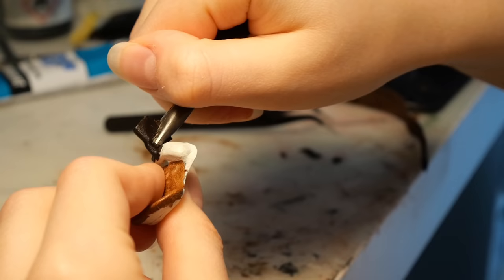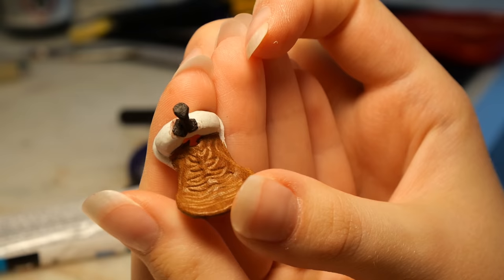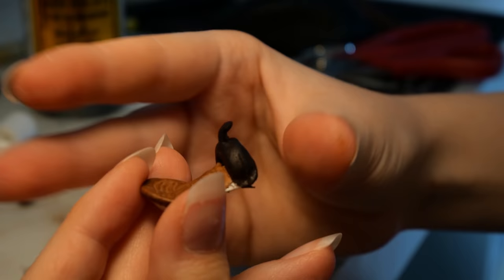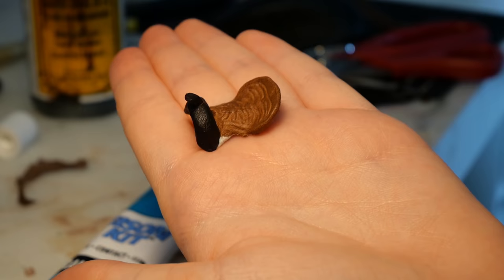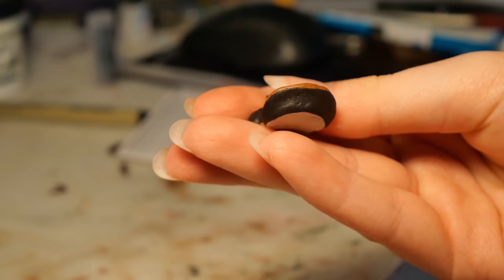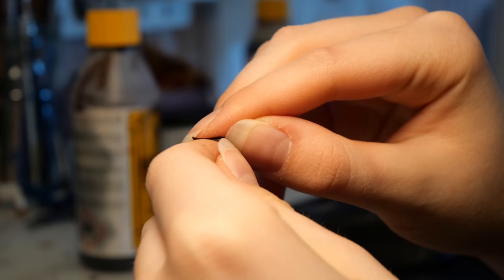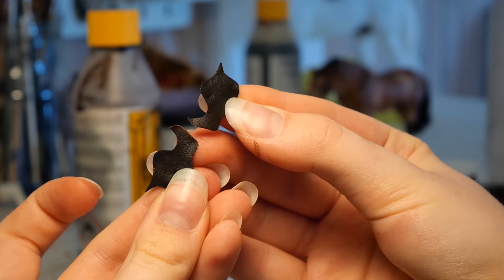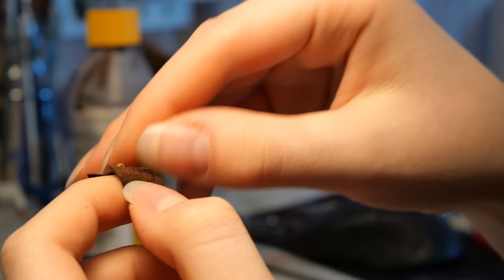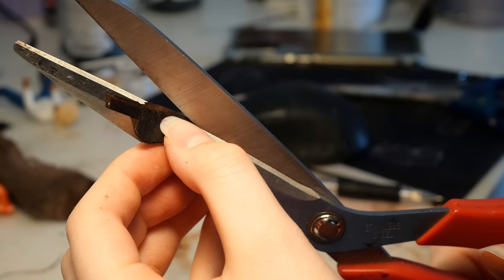Then I suddenly realized I didn't follow my own tutorial — I should have covered the pommel and horn before I did the seat. So to fix this, I just try to loosen the leather by the base of the pommel and shove the other leather under there. I start by covering the horn in dark brown leather. Then after a lot of cutting, stretching, and gluing, I successfully covered the pommel with leather and my little mishap didn't really affect the final result. For the back of the cantle, I cut out a piece of leather that exactly fits the curve, then glued it on.